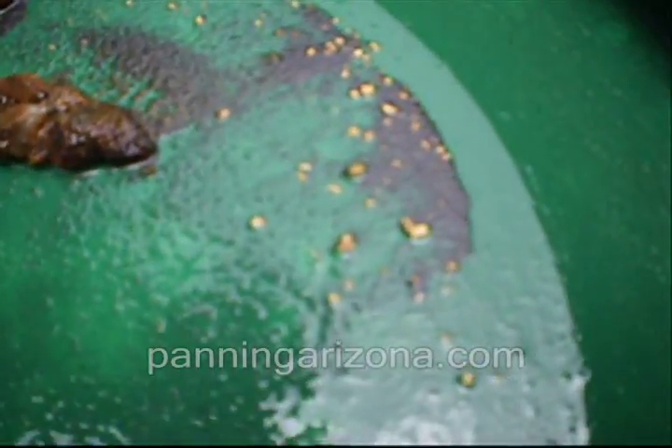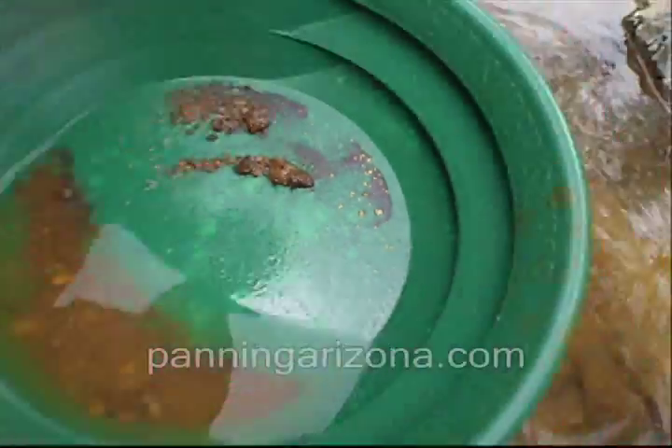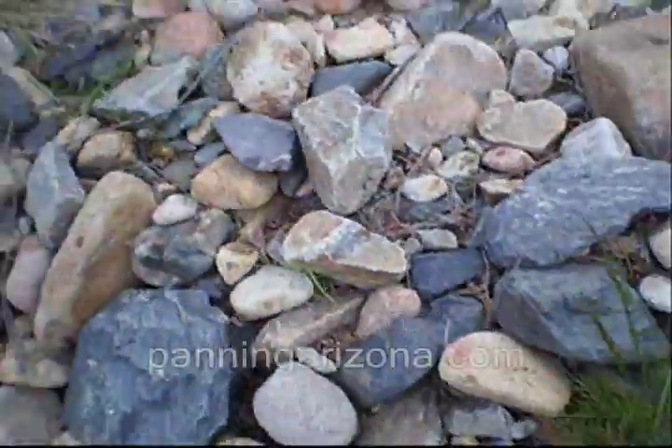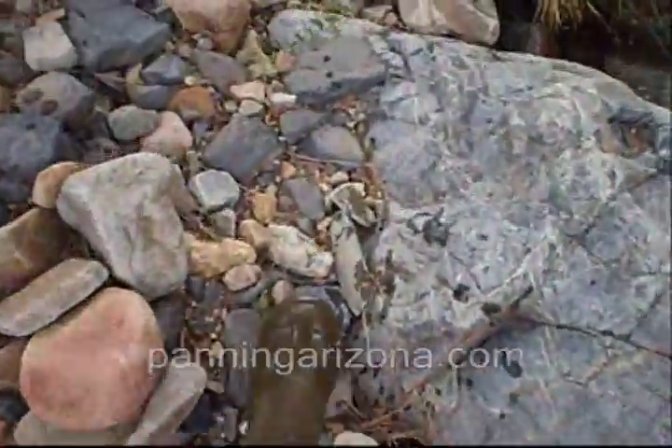Look how coarse some of that is. Can you see that? Look at this piece right here — that's like a little BB nugget right there, a little chunky. Man, that's beautiful. That's one little crevice. I'll show you this crevice over here. Crevicing can be so good sometimes.